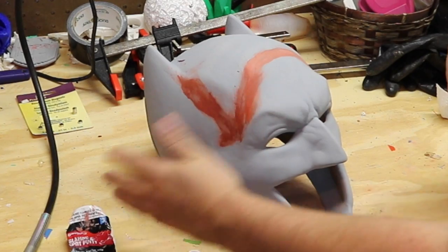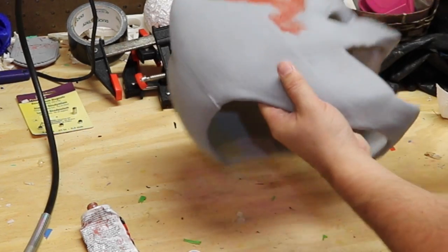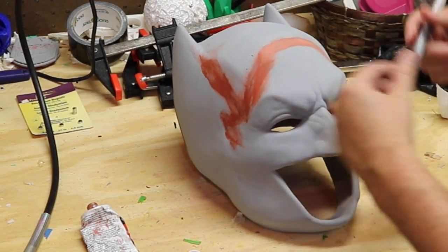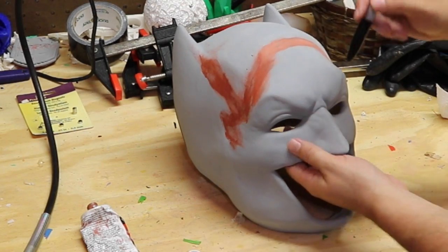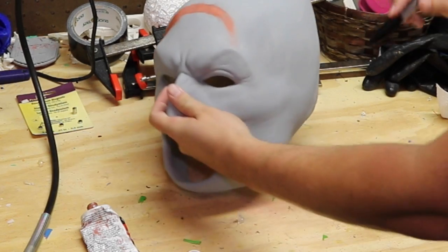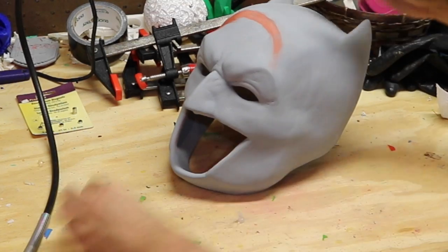And this dries very fast. Within 30 minutes I can actually go back in and start sanding this out. Also one thing that I will do sometimes is take a sharpie or pen or pencil and basically go back over and circle out any area that I want to make sure to touch up, just so that I don't overlook it in this process here.